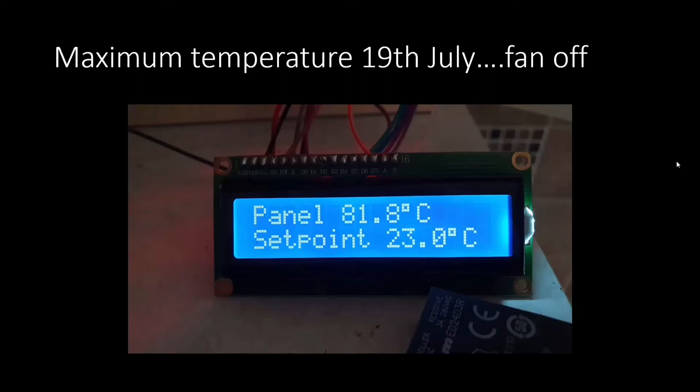During summer tests in July, I switched the fans off so the panel was just roasting in the sun without drawing any heat out of it. I was curious what maximum air temperature would be reached inside the panel. The result was almost 82 degrees Celsius — extremely hot, given water boils at 100. The lower line shows the set point at which the fan normally switches on, but I had it disabled for this test. So over 80 degrees from this panel.